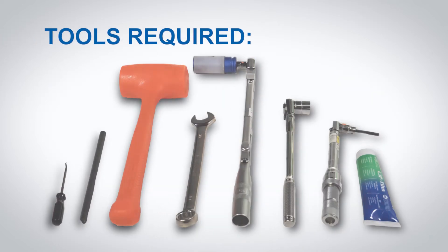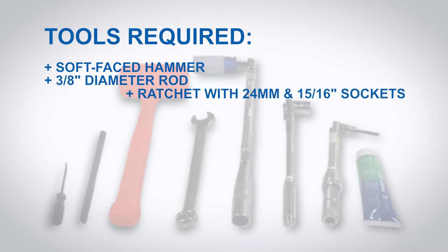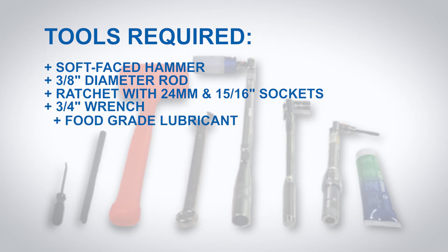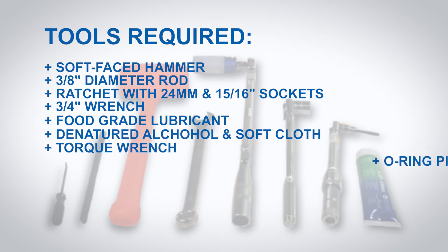Tools required: soft faced hammer, 3/8 inch diameter rod, ratchet with 24 millimeter and 15/16 inch sockets, 3/4 inch wrench, food grade lubricant, denatured alcohol and soft cloth, torque wrench, o-ring pick.